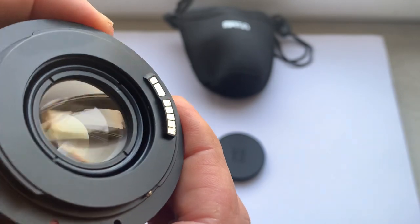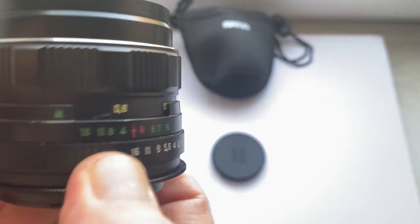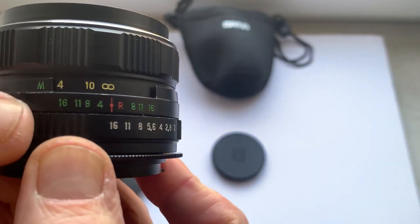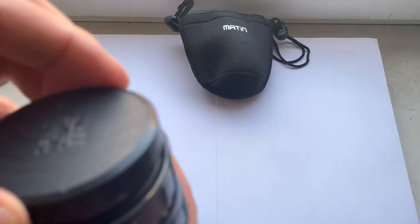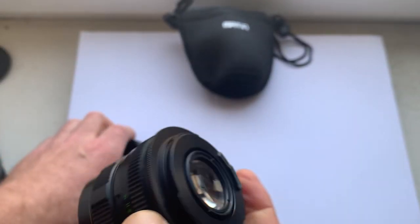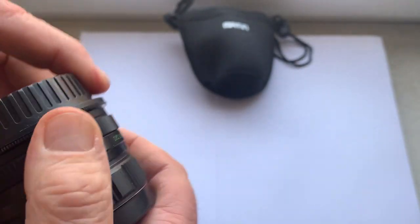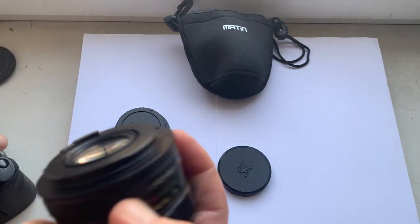The aperture, focus ring, and aperture ring all function properly. The front cap and rear cap are included. Now checking it in my camera.